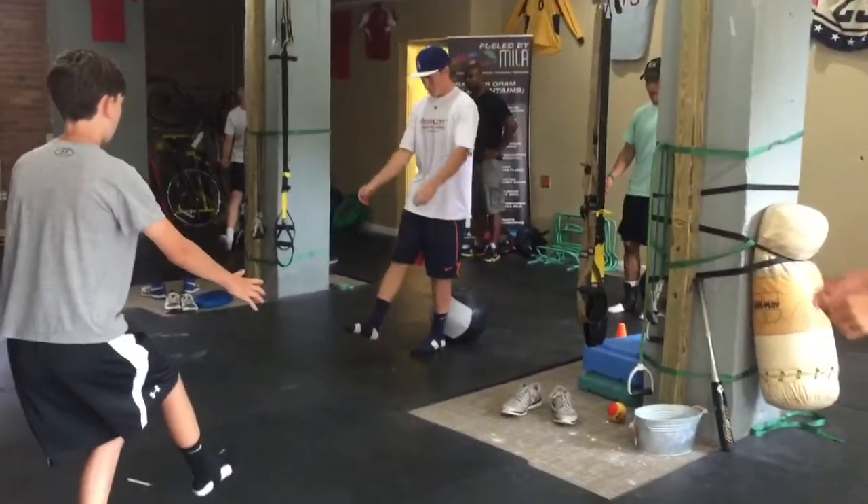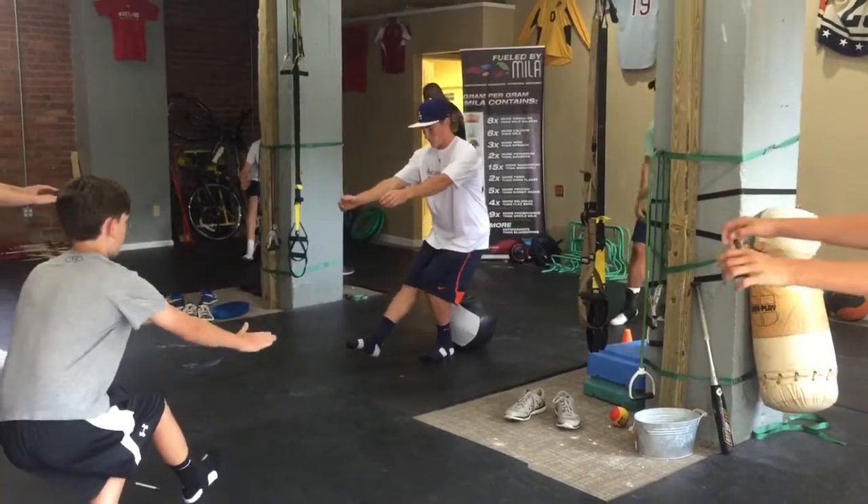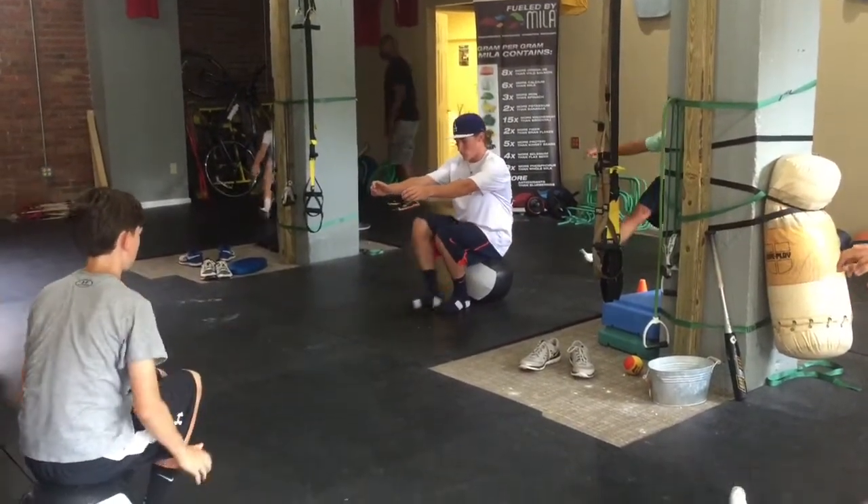And five, four, three, two, one. Go down, and hold.